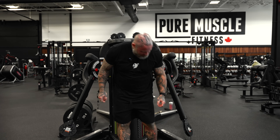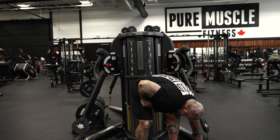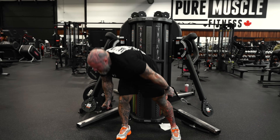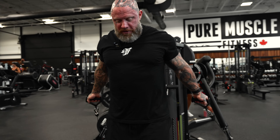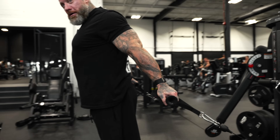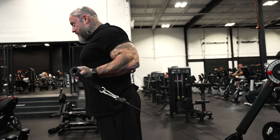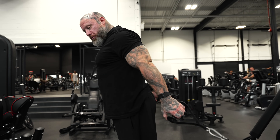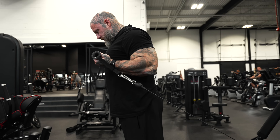They've got no tension on the dumbbell — same style as flies. Walk out here, let your shoulders retract, set back — you can do the same thing with curls. You can literally be here and curl up. From the side, my elbow doesn't move, my upper arm, my bicep doesn't move — I just drag up.